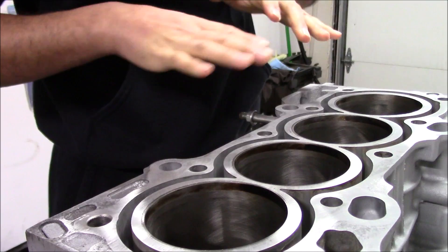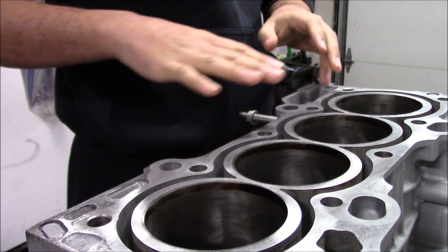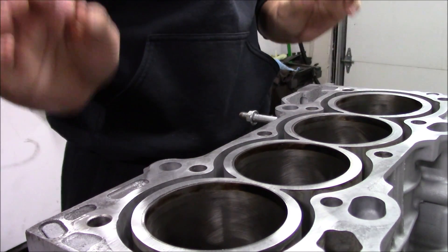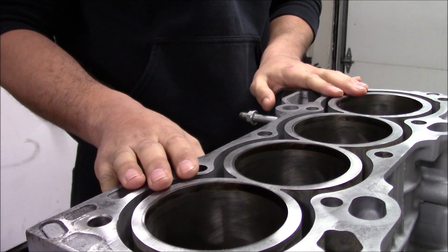The next step of this whole rebuild is we're going to be working on the short block and I'm going to be freshening up that short block. What I'm going to be freshening up is my actual cylinder walls inside the bores. Now the machine shop that did my machining to bore this half a mil over actually did a very good job because I could still see some nice cross hatches in here.